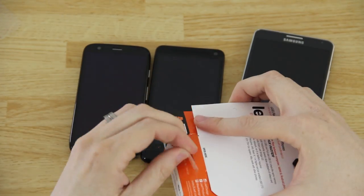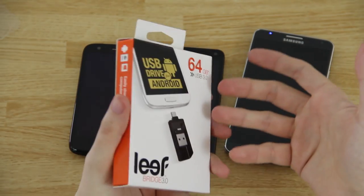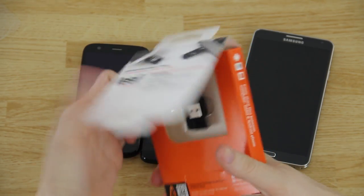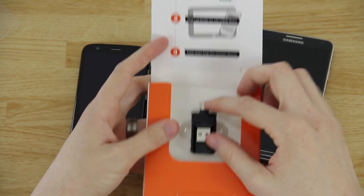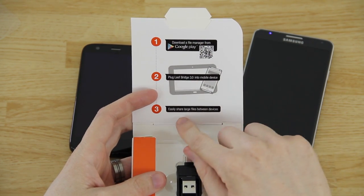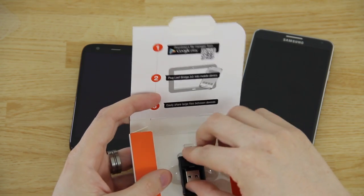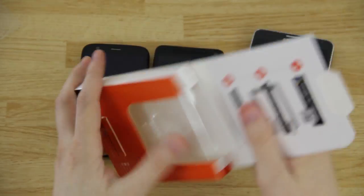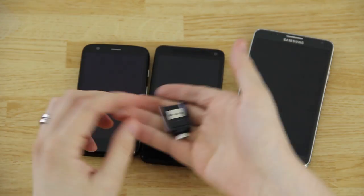It works with pretty much all phones except the Nexus 4. The packaging is very light and minimalistic. Flipping it open: download a file manager from Google Play, plug the LeafBridge into your mobile device, and easily share files. That's it — this little guy right here.